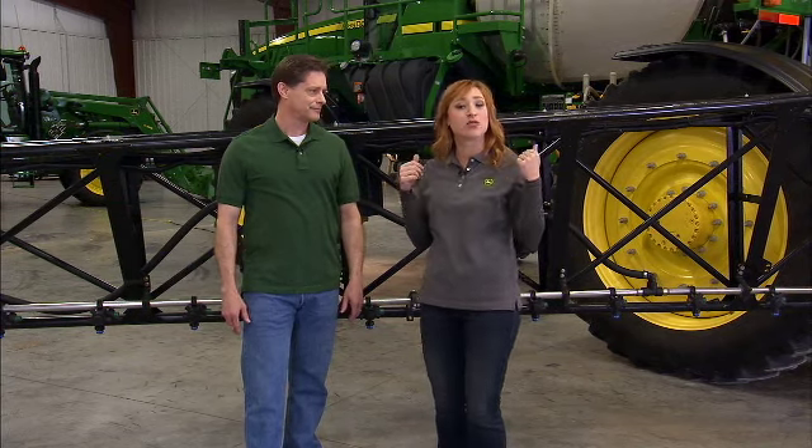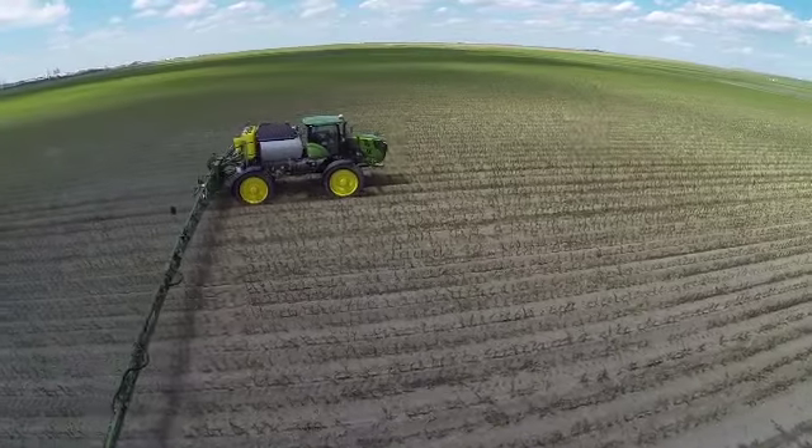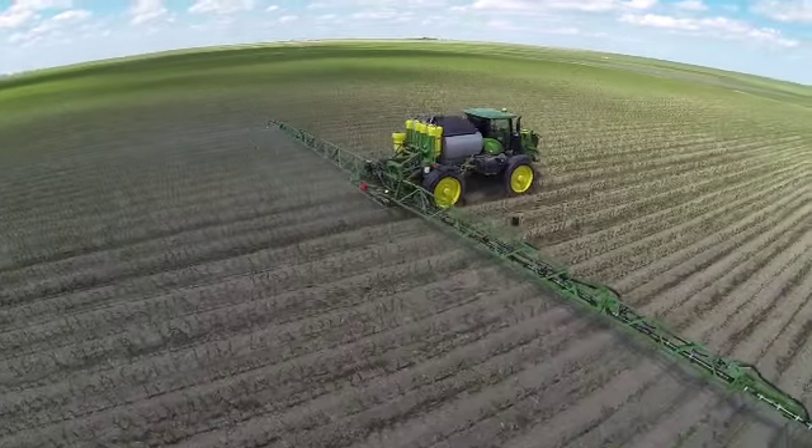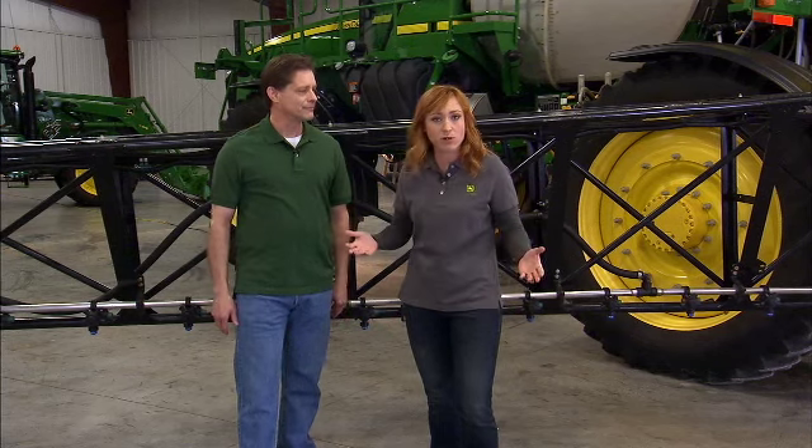If you're running a sprayer like this 4940, you're already covering a lot of ground. But with amazing new technology options from John Deere, you can be even more productive. Do more with less time.